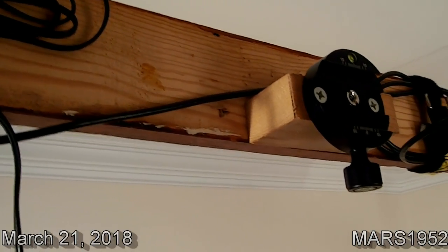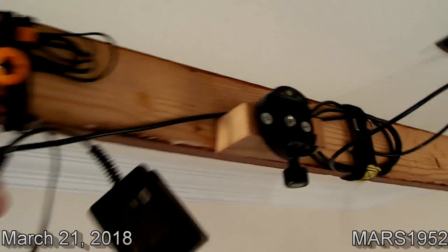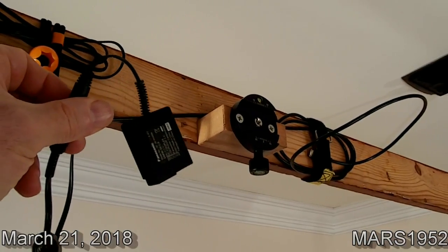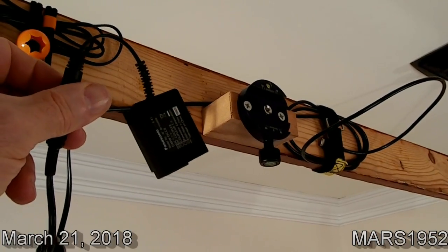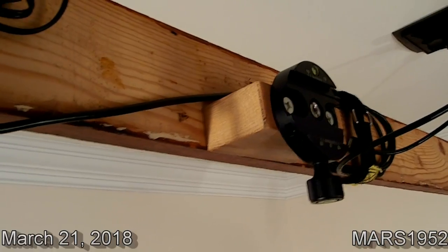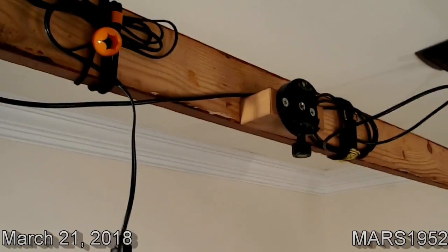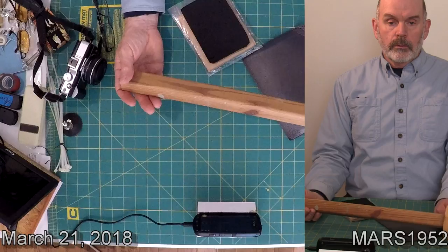I also have this, which is a battery AC-powered battery substitute that plugs right in the back of the camera. When that's in, the camera door is open, so it can't lay flat up against that board — it's got to have some place for the camera door to be. I'm going to replace this with an adjustable mount, but that'll be in a different video.